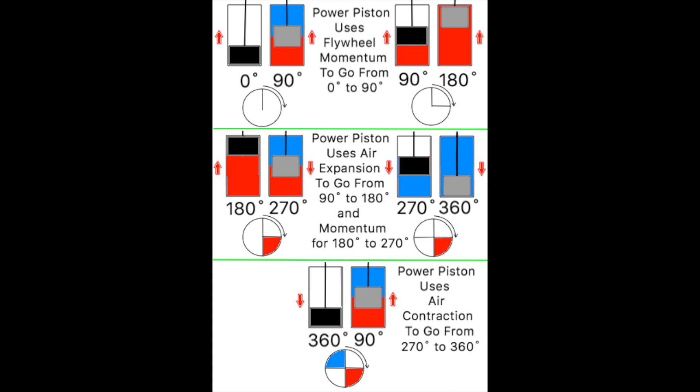Look at the frame in the upper right corner of the drawing and you will notice that at 180 degrees, the displacer is now at the top of its cylinder. When the displacer is at the top of its cylinder, it has pushed all of the cold air out of the top. When the cold air is pushed out of the top of the displacer cylinder, it moves to the bottom where it is heated. The heating air expands and then pushes the power piston from 90 to 180 degrees. The power piston is now at the top of its cylinder at 180 degrees of flywheel rotation.